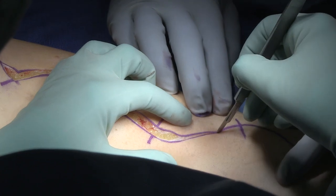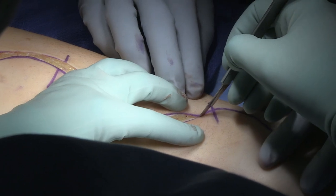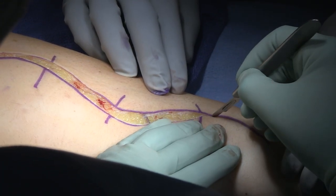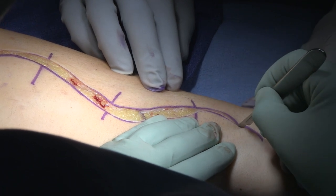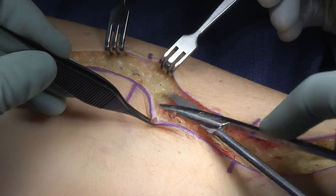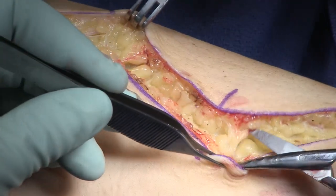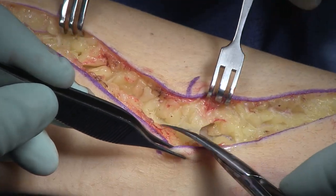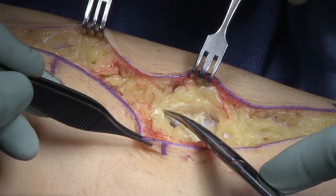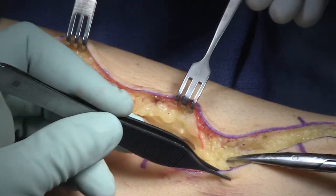We're under tourniquet and I'm thinking I need to stimulate my donors — my median working donors. I need to identify and protect the anterior interosseous nerve. I need to find my FCR, flexor carpi radialis, and FDS as I'm coming through this procedure. You'll see a little later on that when I'm starting to elevate my tendon, I'm already 20-some minutes into the procedure, and then you'll see me picking up the pace a little bit.